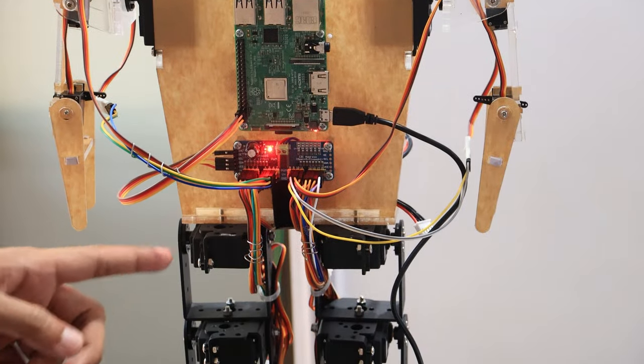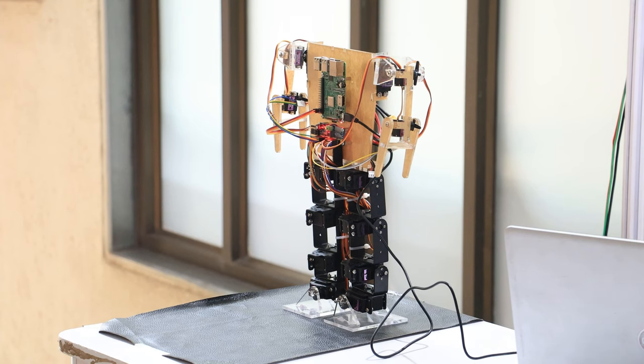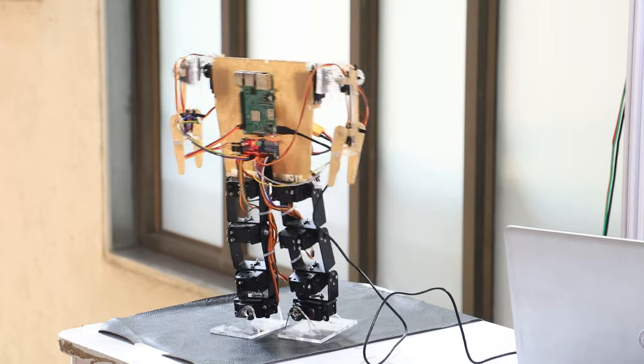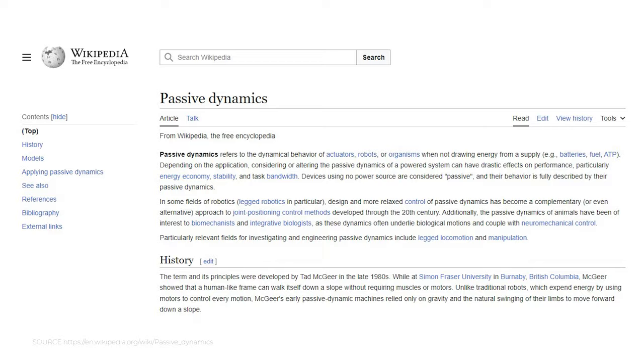We used a PCA9685 servo motor driver for parallel operation of the servos. Now Vishnu has prompted the Raspberry Pi to start the code, and we can see the humanoid robot is walking and giving a dab.